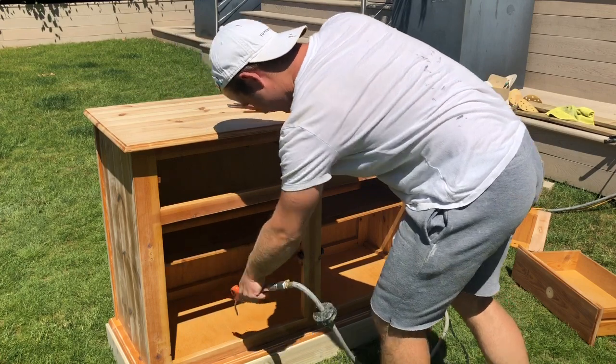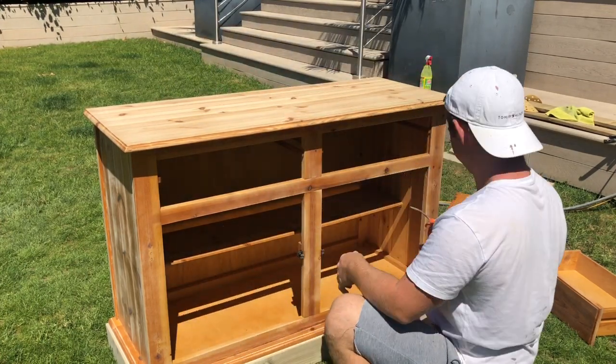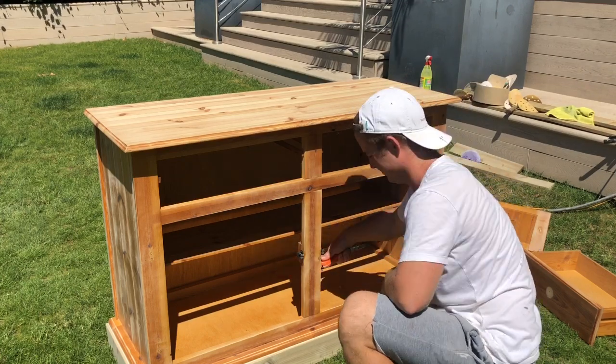Now all of the sanding is out of the way, I'm giving everything a thorough clean by blowing away all of the dust and wiping everything down with warm water that I've diluted disinfectant into.